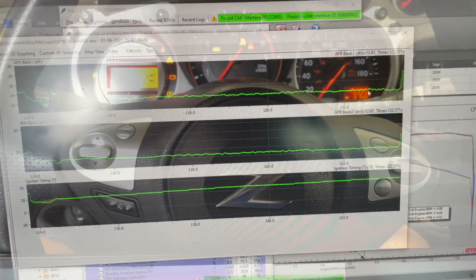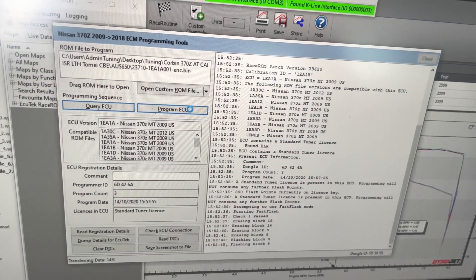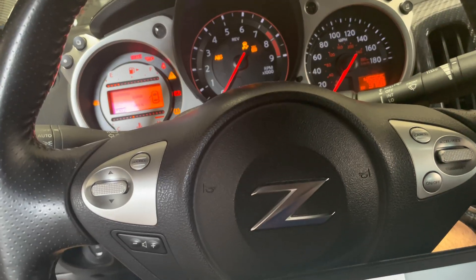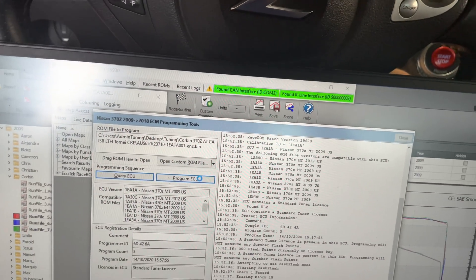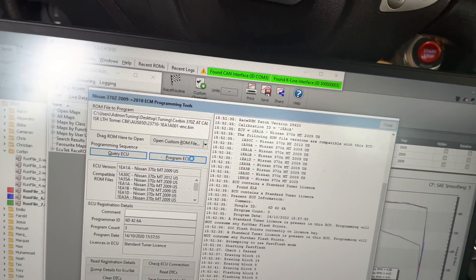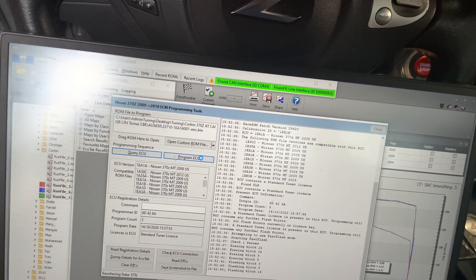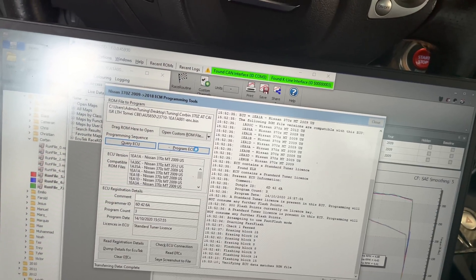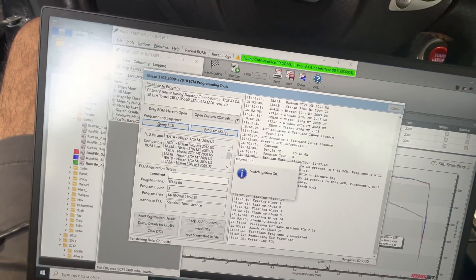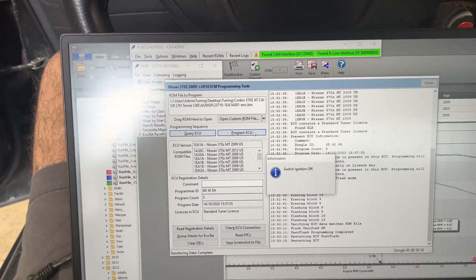Got the injectors in and putting the tune in right now. Going to do a couple of hits on 93, then put in 10 gallons of E85 as well. The test is to make sure the injectors we're going to be bringing to market work just as good, if not better, than either stock or OEM GTR injectors for the naturally aspirated application — and primarily work as good, if not better, than factory GTR injectors on E85, since stock 370Z injectors will not support E85.